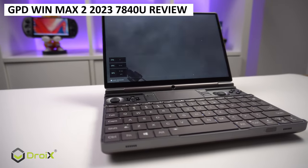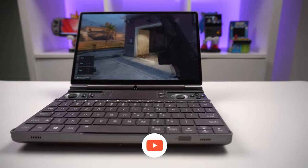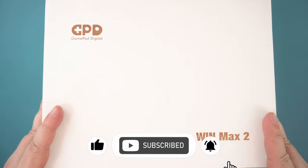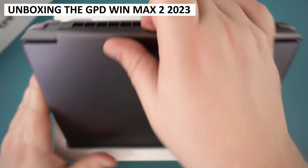The GPD WinMax 2 has received a 2023 refresh with the brand new AMD Ryzen 7 7840U CPU. Let's check it out to see how well it performs compared to the 6800U model, but not before we get started with the unboxing.